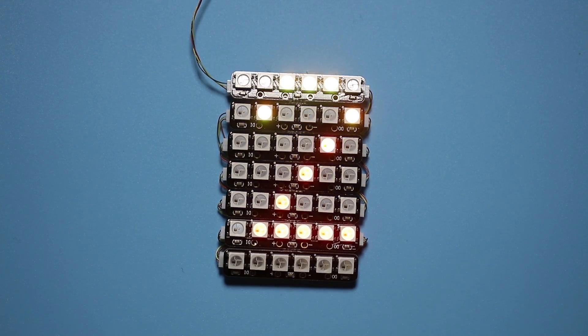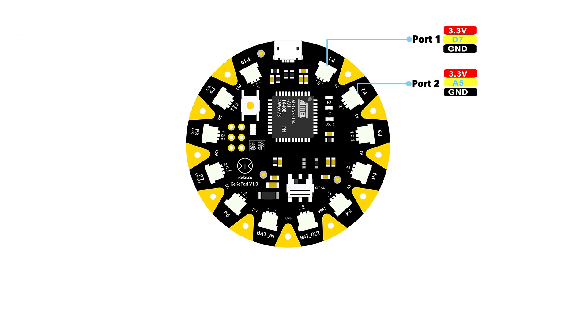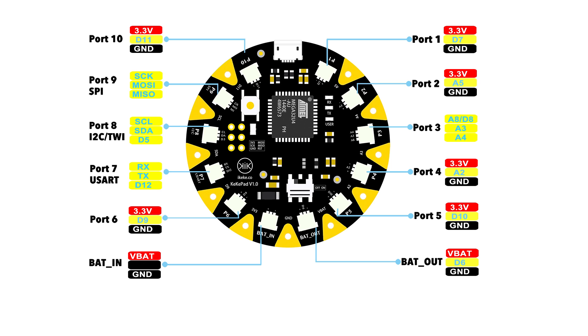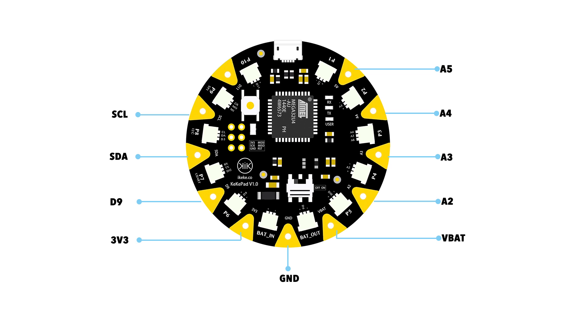KikiPad is small and extensible. It's fully compatible with Arduino LilyPad USB. It has 12 super-tiny 3-pin connectors, STI-O and power interface. There are also 11 pins with mounting holes alongside the edge, which makes the KikiPad compatible with conductive thread too.